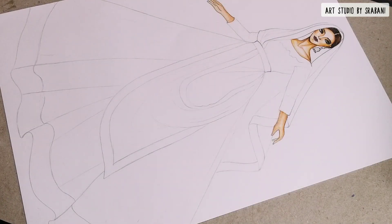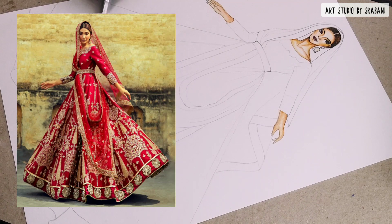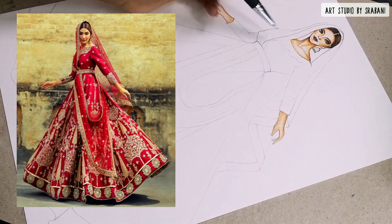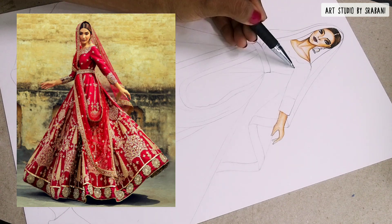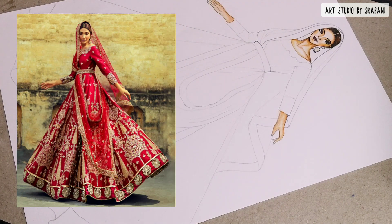Hey guys, welcome back to another tutorial! Today we are going to illustrate this beautiful design by Ali Jishan. I shall be posting the link to the reference image below in the description box so that you can go and see the picture and practice this by yourself.